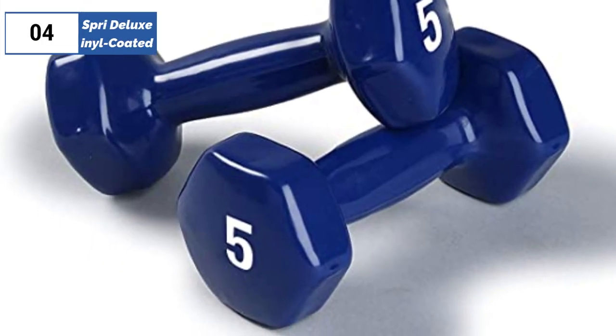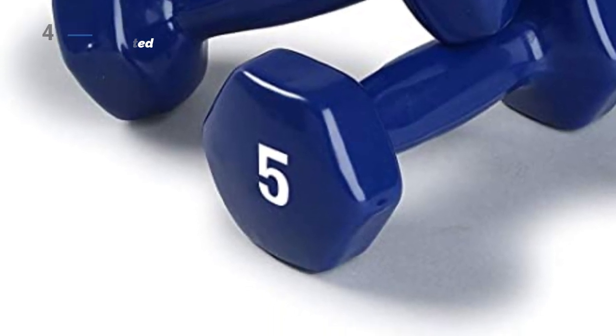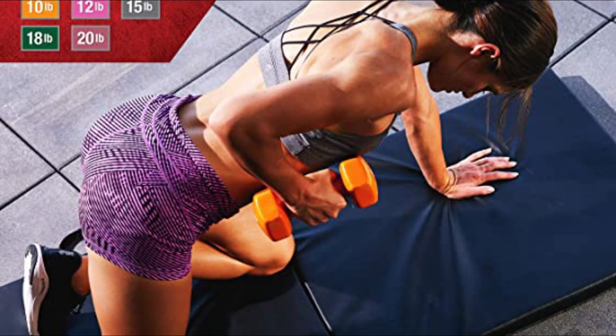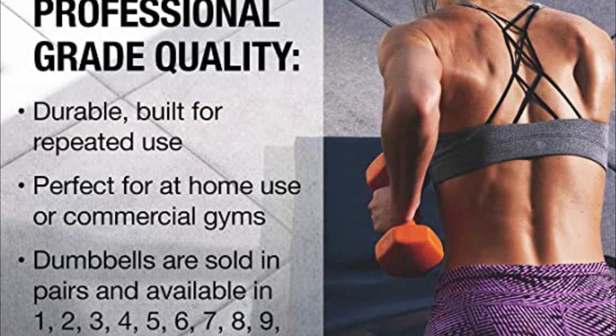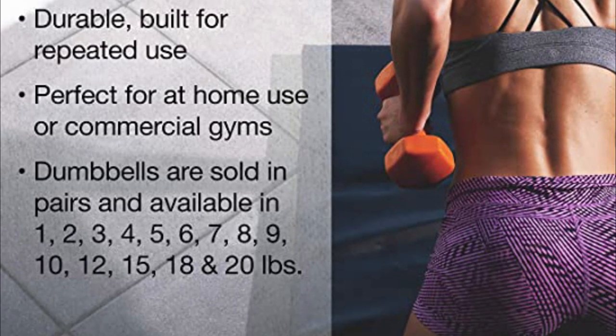At the fourth position we have the Spry Deluxe Vinyl Coated, as the best small footprint option available in the market. The Spry vinyl coated dumbbells are a compact and accurate pair of hand weights that are great for those with smaller hands. With a two pound weight that is only off by 0.05 pounds, these weights are easy to use and won't mark surfaces thanks to their vinyl coating.